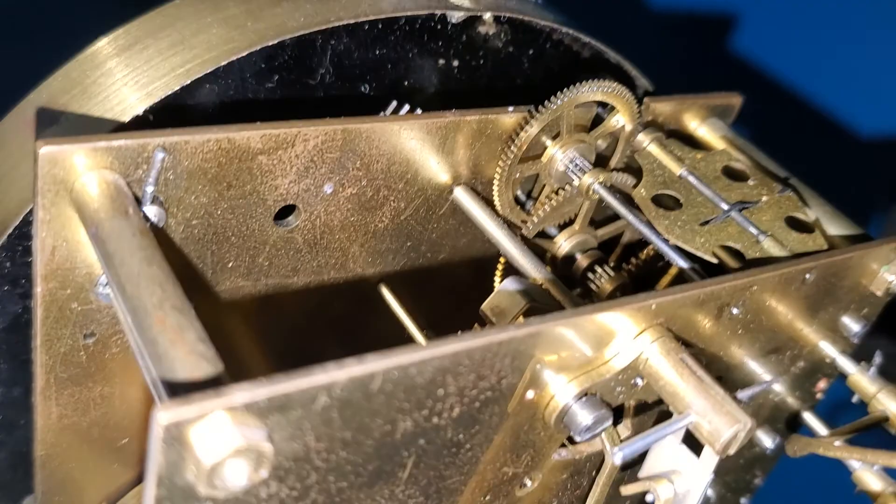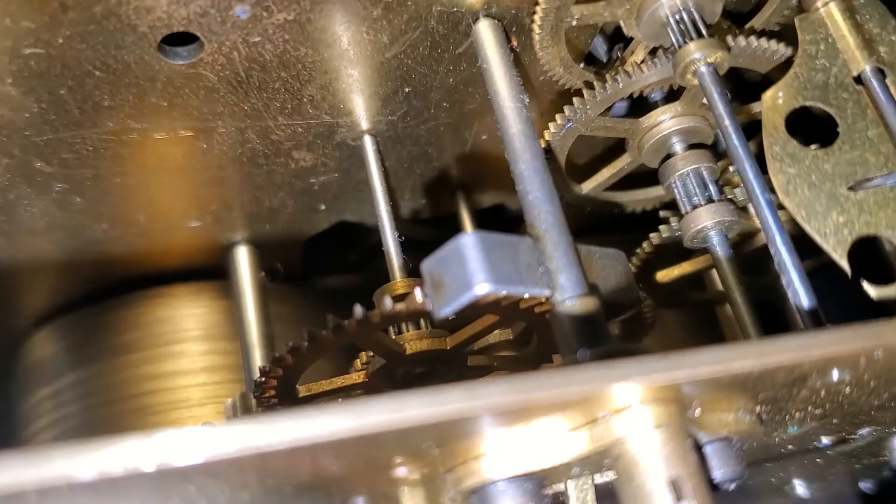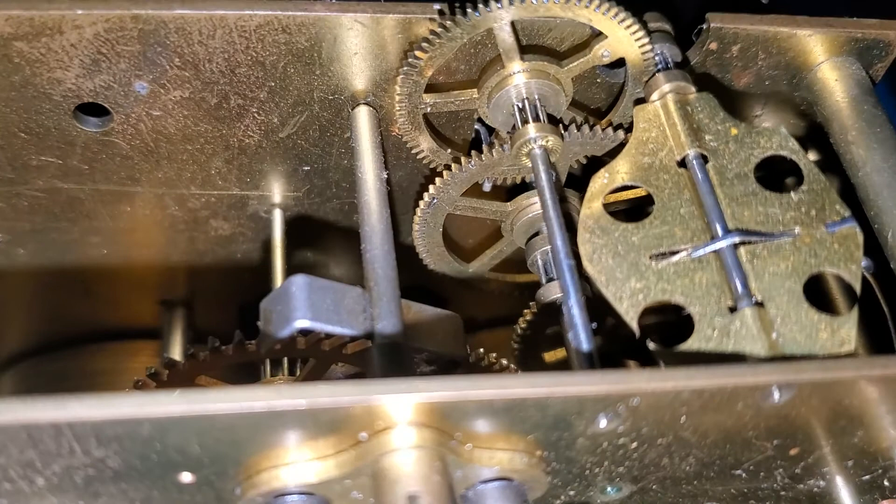Now you can get a better view of that escapement if I can just hold it correctly. When I got it, this suspension spring was broken. This is a new suspension spring — it isn't original. Neither is that pin there.